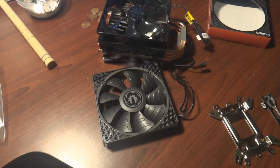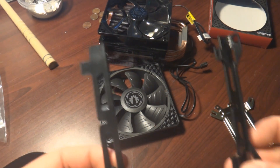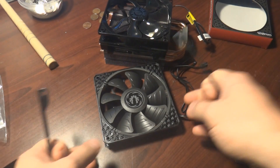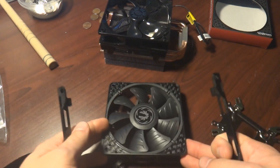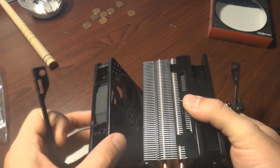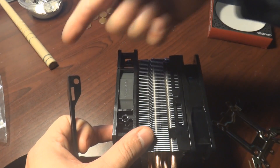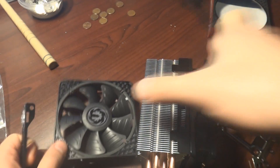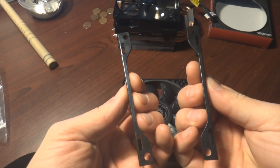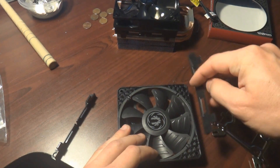Now to install the additional fan, you get these two retainer clips. I want this fan as an outtake, so I want air blowing through this. Air comes in here, blows through, and comes out this end. Take these retainer clips and clip them on to the side that's going to be bringing air in.